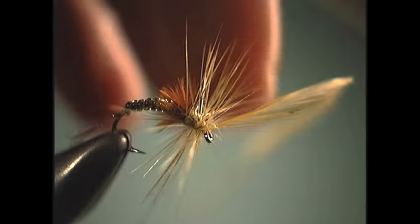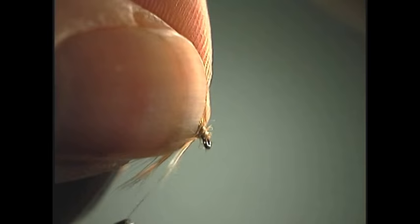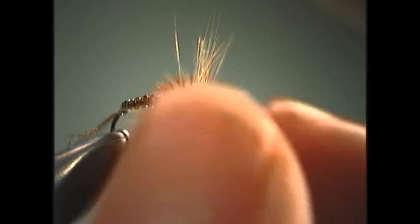This twisted hackle method can be used on any of the previous flies we have done so far, or just about any dry fly that you would use — whether elk hair caddis, Adams, whatever. Where I really like to use this on the emerger is it makes it just that much easier to pull the fibers out to the side from the underside, leaving me with nothing but hackle out the sides and top, like a comparadun.